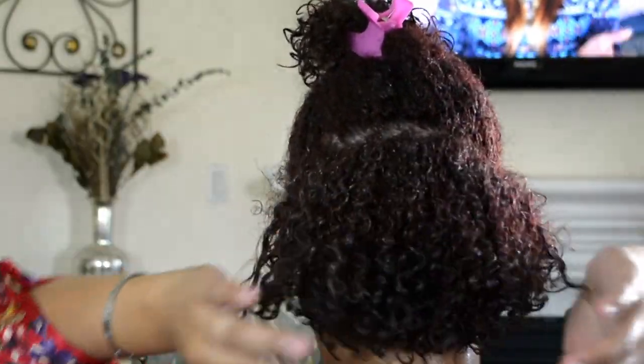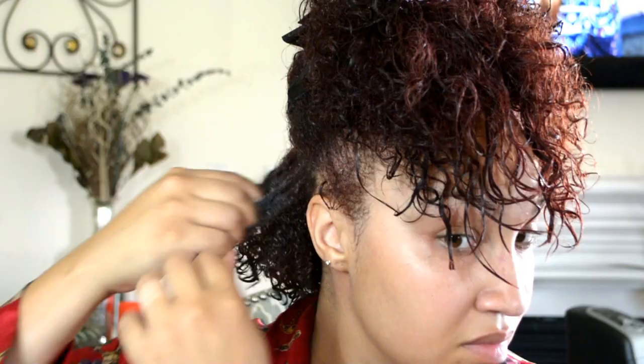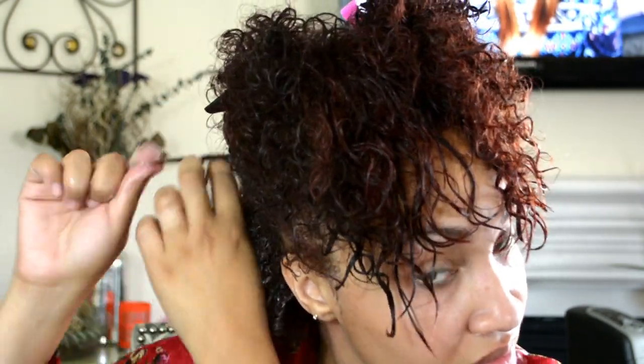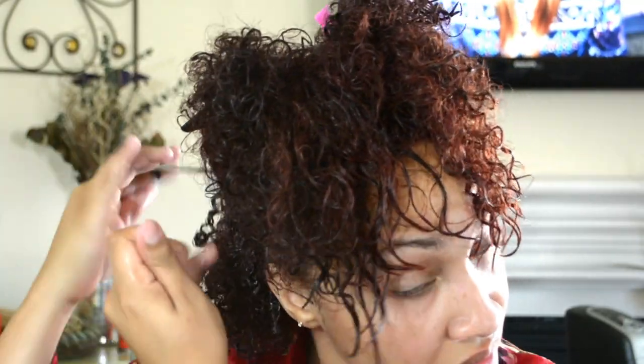You can definitely see how defined the curls are at this point, and once they get to this point, that's when I move on to the next section. I will take certain pieces and start to finger curl if I feel like they need a little bit more definition. When I'm going for a really voluminous wash and go look, I don't finger curl all of my hair. But if I'm going for a more defined curl look, I will finger curl all of my hair, which doesn't have as much volume but does actually last much longer than the three to four days. So there are pros and cons to how you decide to do your wash and go and what look you're going for.